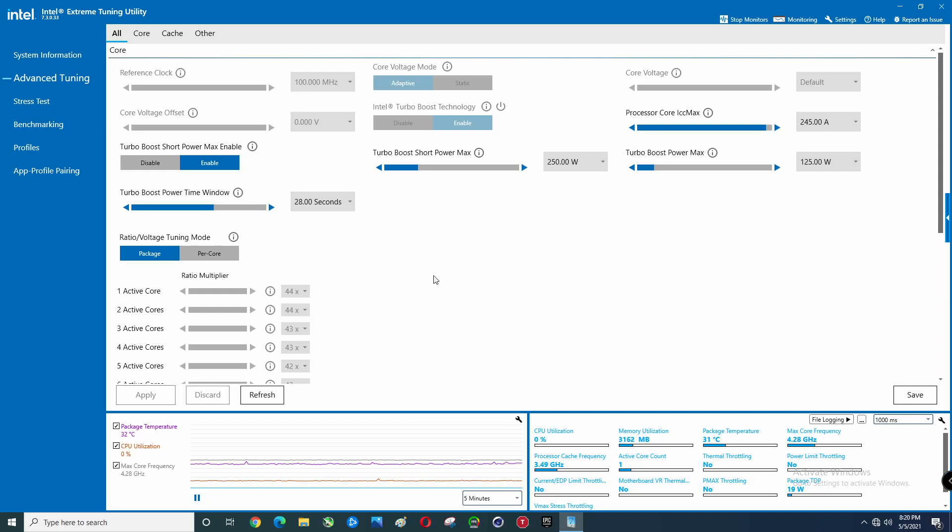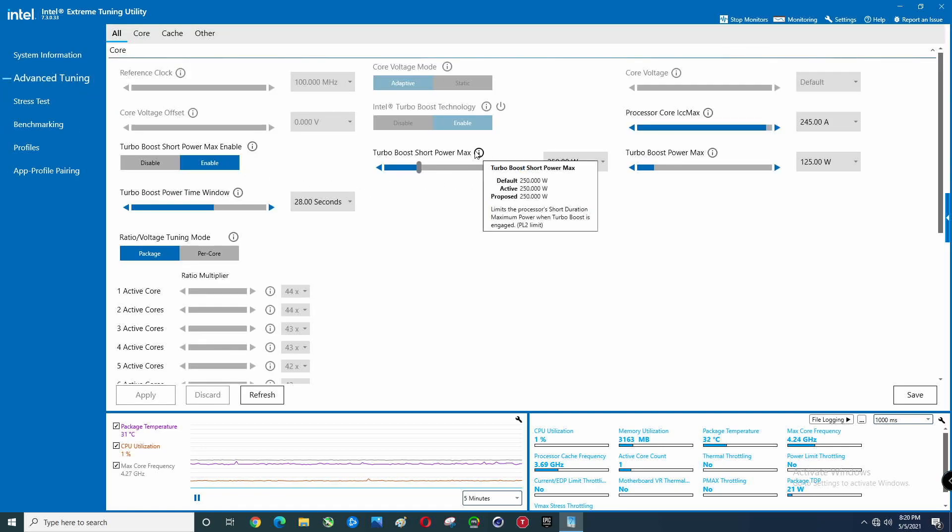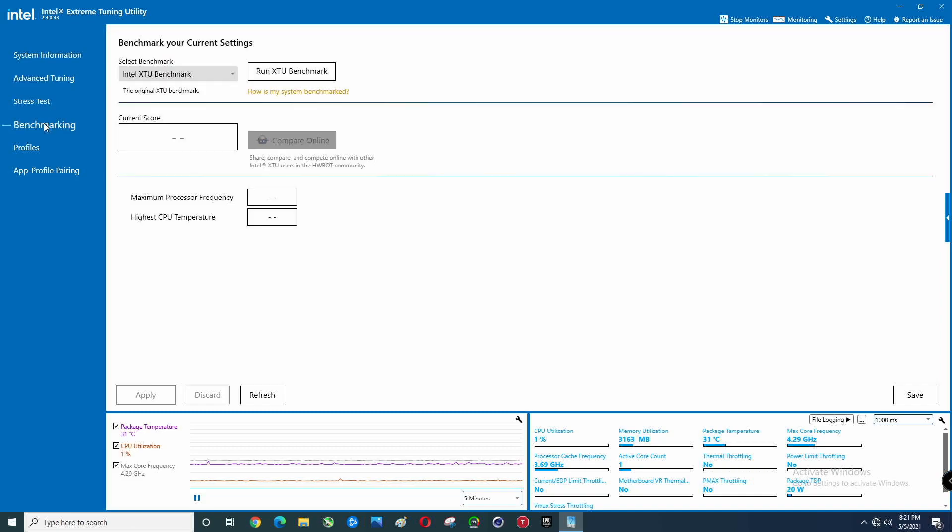The first thing we're going to do is start off with the Intel Extreme Tuning Utility — run all the benchmarks, then go back and adjust power limits. We're even going to run this with Throttle Stop disabled, so you can see that in some of the various tests. I'm not going to do all of them. Let's go ahead and do the benchmark here.